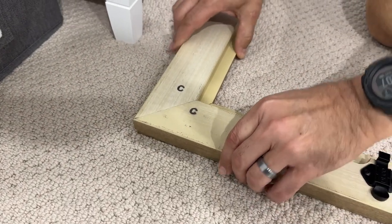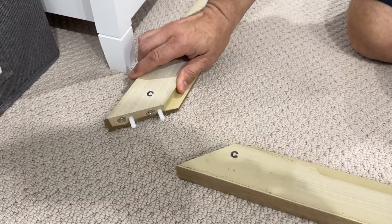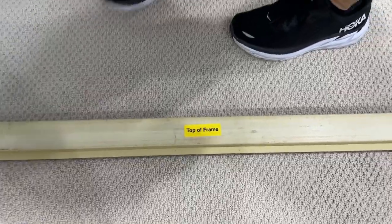Super easy to assemble — look at this, it's magnetic. You put the pegs in the holes and it snaps together with magnets to hold it together really well. If you want to take it apart, just pull it apart if you need to move it. Real simple to do and everything is labeled perfectly.